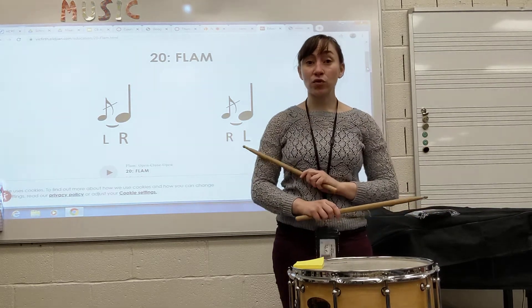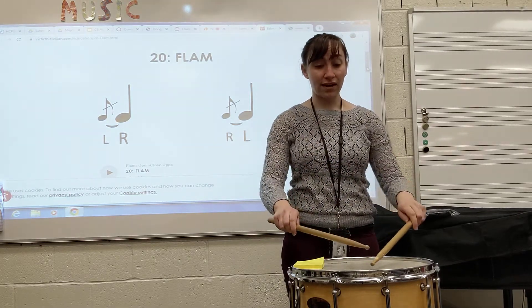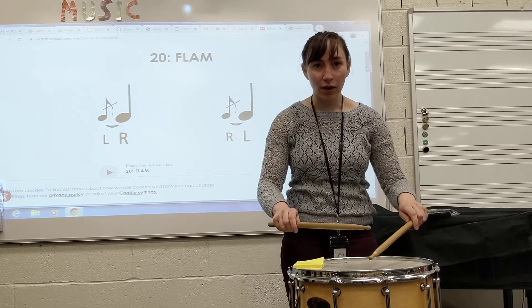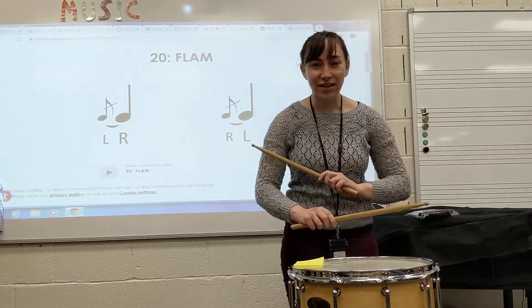Sometimes we call that hands-switching motion the tin soldier technique. We can of course lower our stick heights and get quiet flams as well — still coming out to the edge of the drum just like normal.